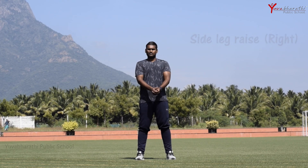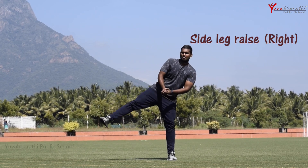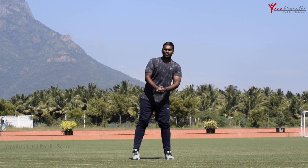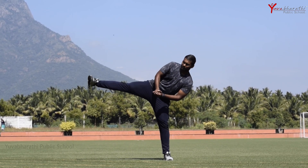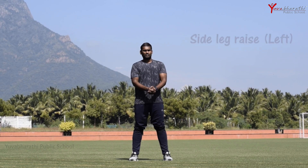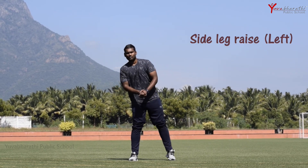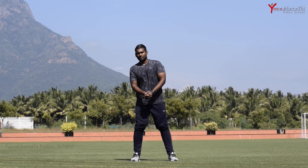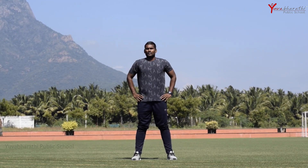Now we are going to do side leg raises — this is for the right side. Raise your right leg while holding both hands interlocked in front, and lift your right leg out to the right side. Now we'll go with the left side — the side leg raise left side. Keep the same hand position and lift your left leg. This is also for 10 counts.